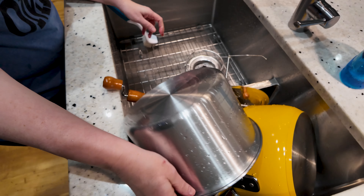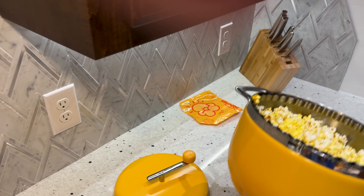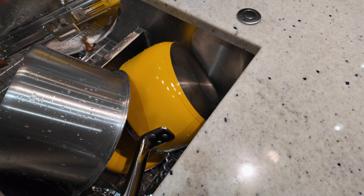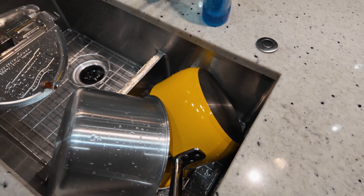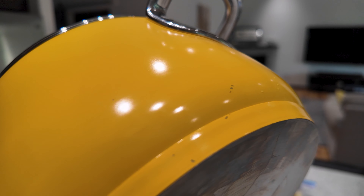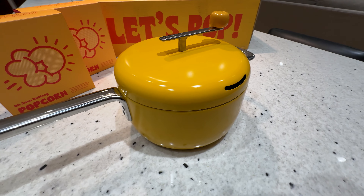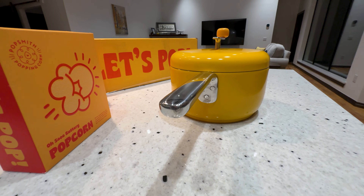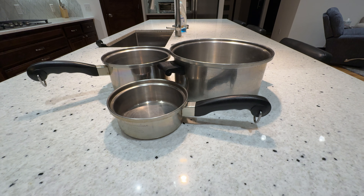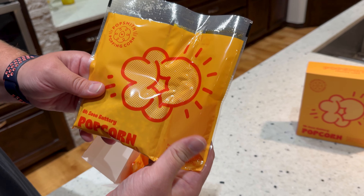We've had the Popsmith for a few weeks and have not babied it at all. We've taken it on trips to the lake where it rattled around with luggage, thrown other pots on top of it while drying, and used it more than a dozen times. It's got a few tiny nicks in the paint — nothing major, but they are there. The pan still looks great and everyone who's seen it thinks it's a neat product. Personally, I'd like to see an all-stainless version that matches our Saladmaster pans, and I think they should include at least one package of their popcorn when buying a popper. Popsmith offers a one-year warranty.